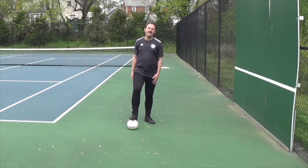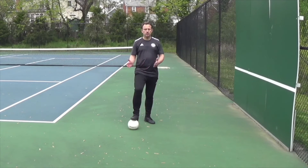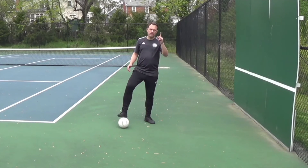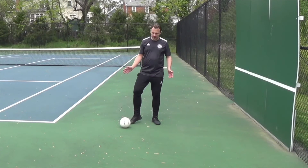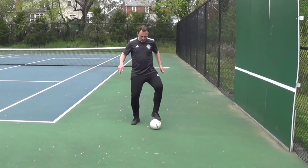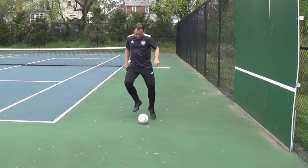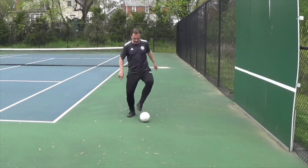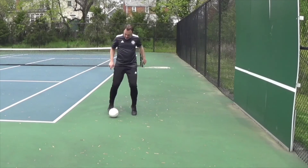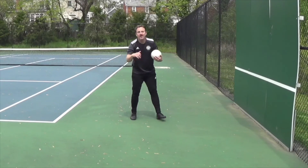Alright, great. So we got the final foot touches of the day — just getting used to touches and a few foot balls at the bottom. This one, you're going to go for about a minute, just swinging the ball back and forth. Here we go. Great stuff, great session.